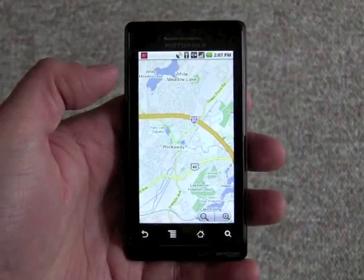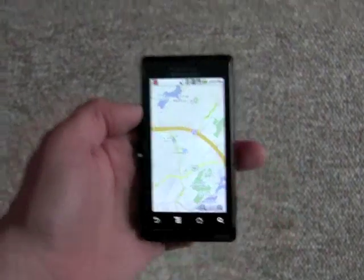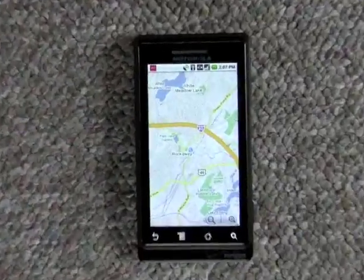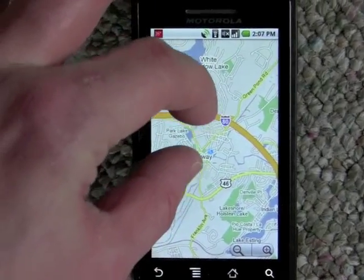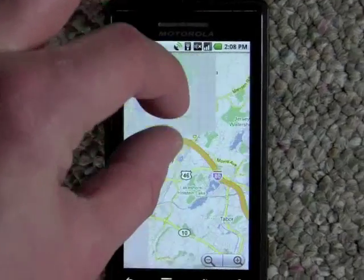So here is Google Maps. We'll let it fire up and locate me, and we'll put it on the ground here so I can do this a little bit easier. And really all you need to know is that it now supports multi-touch, which means you can pinch to zoom.